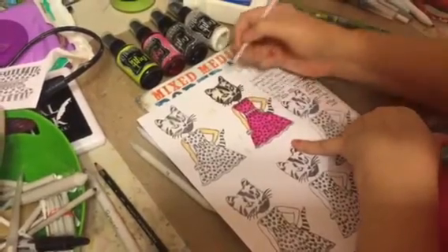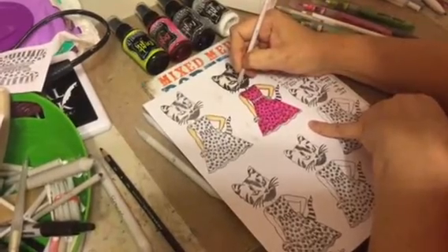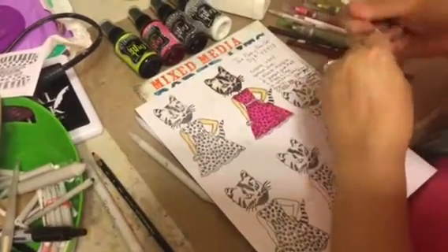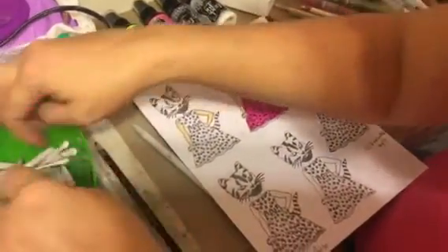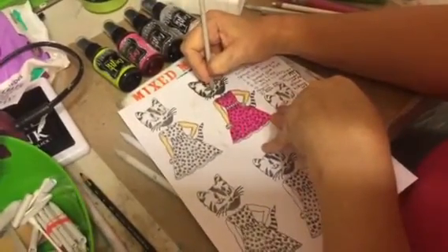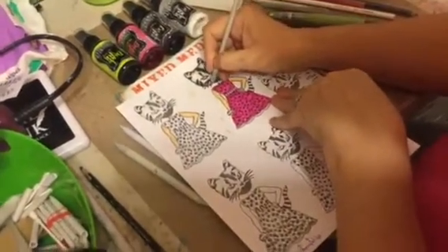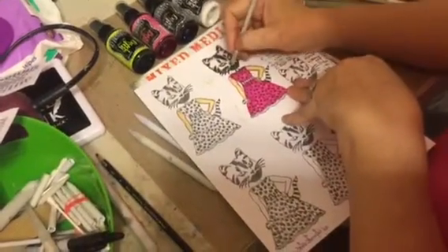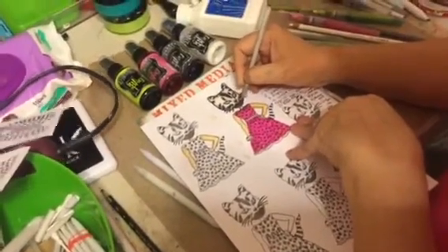You just have to try it, get used to it, and then once you use the pen — I like to come in. Usually I take my red that I'm coloring and I'll use it up front for the cheek so that I don't have to add it later.